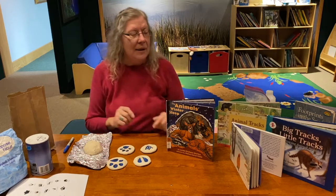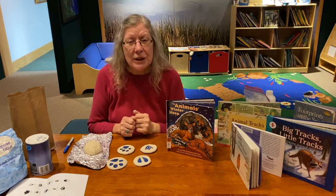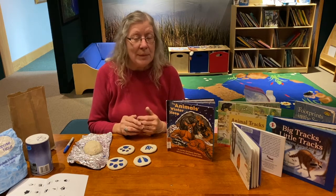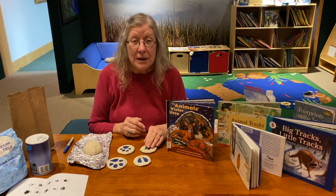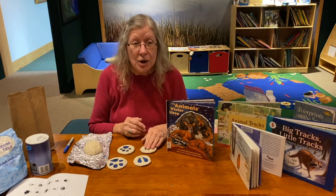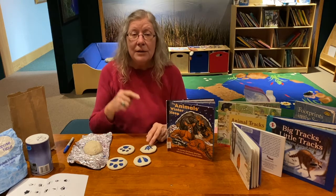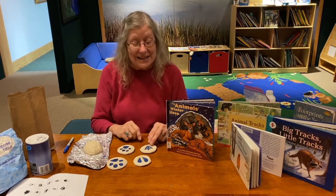There are also a lot of books you can get at the library that talk about animal tracks. We were talking about tracks in the snow, but you can also find them if you don't have snow — if it's been raining and you're taking a walk, there'll be tracks in the mud. Or if you go to the beach, there are tracks in the sand.